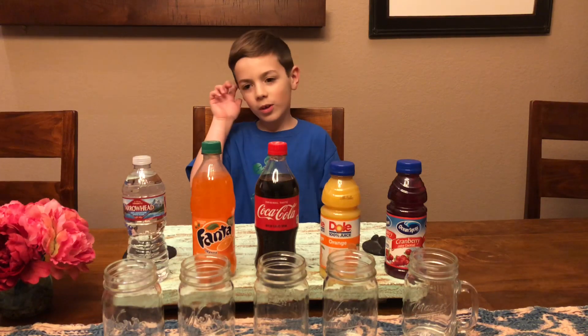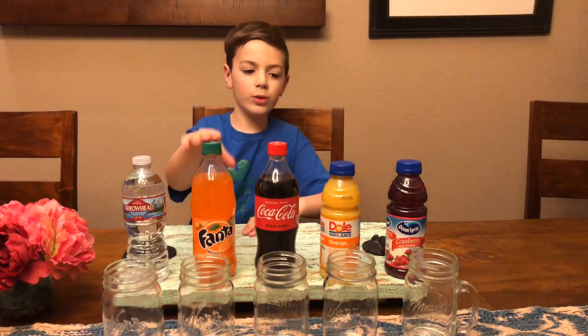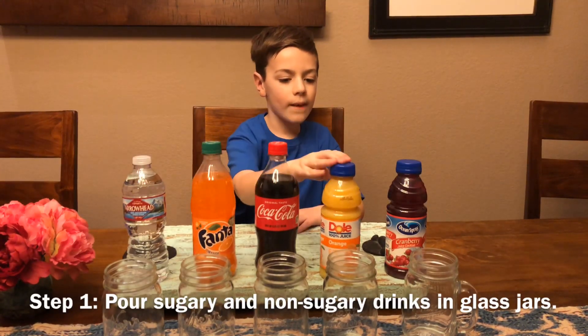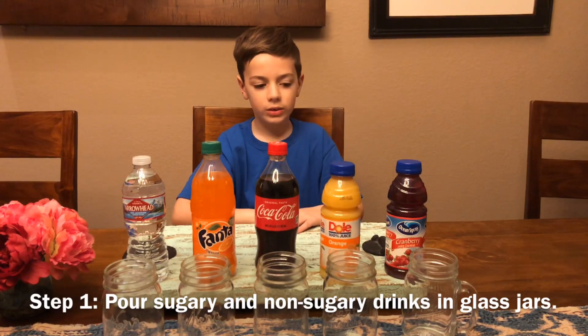So this is what we're going to do. We'll put these drinks in there: the water, the Fanta orange, the Coca-Cola, the orange juice, and the cranberry juice.